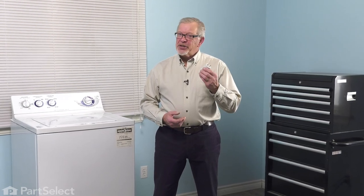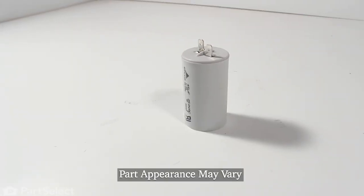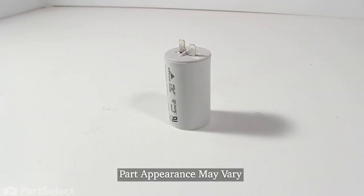Hi, it's Steve. Today, we'd like to show you how to change the motor capacitor on your top load washer. It's a really easy repair. Let me show you how we do it.